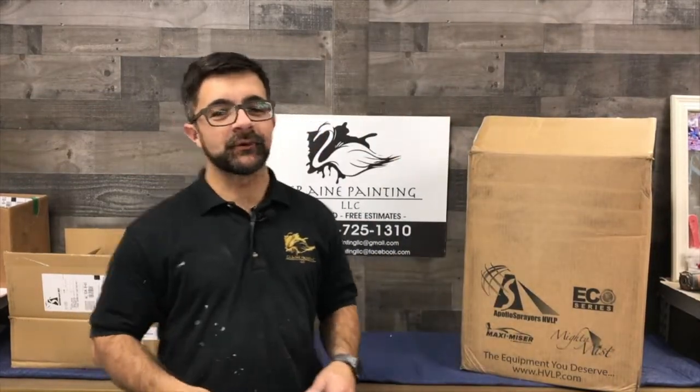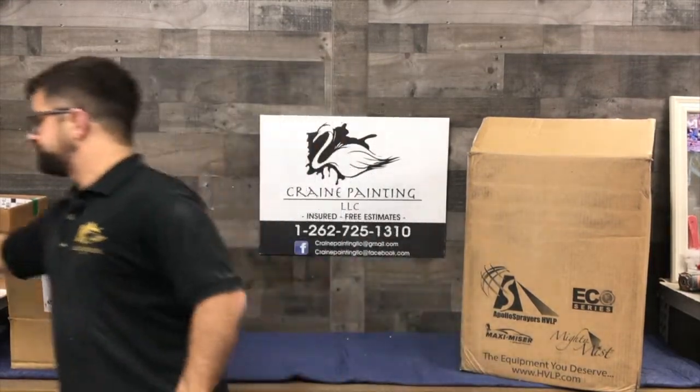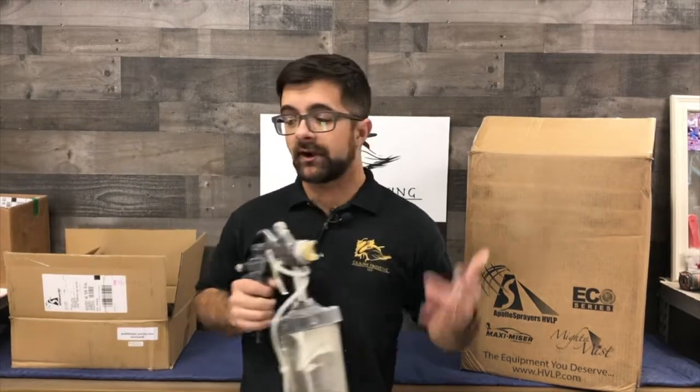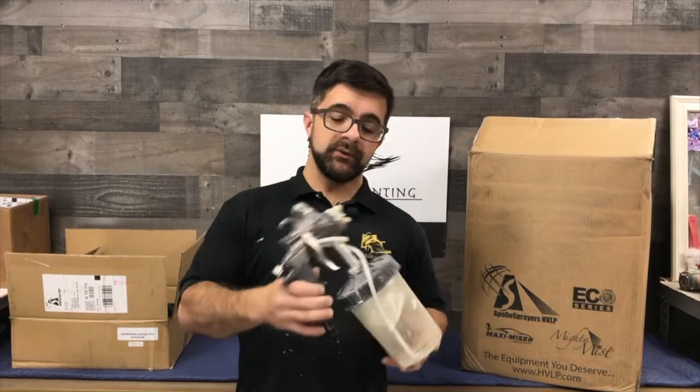Hey everybody, this is Michael from Crane Painting in Lake Geneva, Wisconsin. I reached out to Apollo because we already use one of their sprayers and we love it. It's actually saved our butt on a couple of jobs when our Accu spray gun went down, which we can't get anymore.